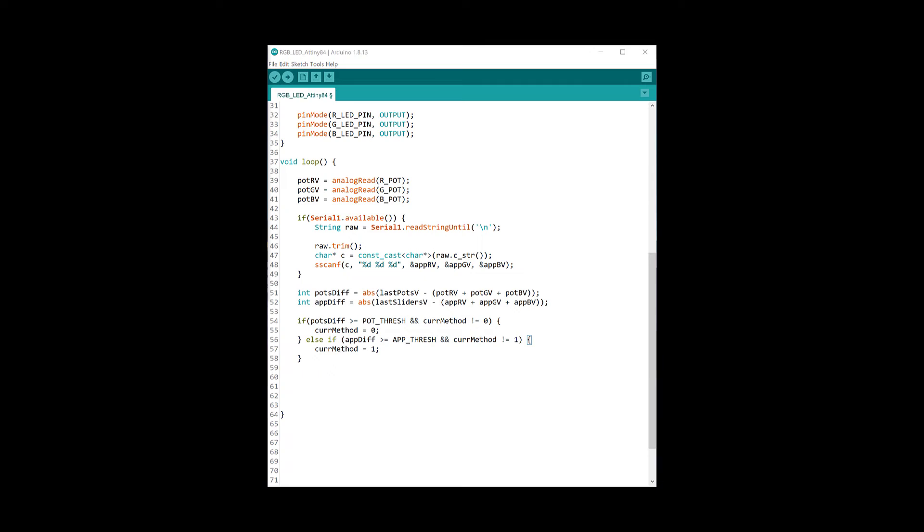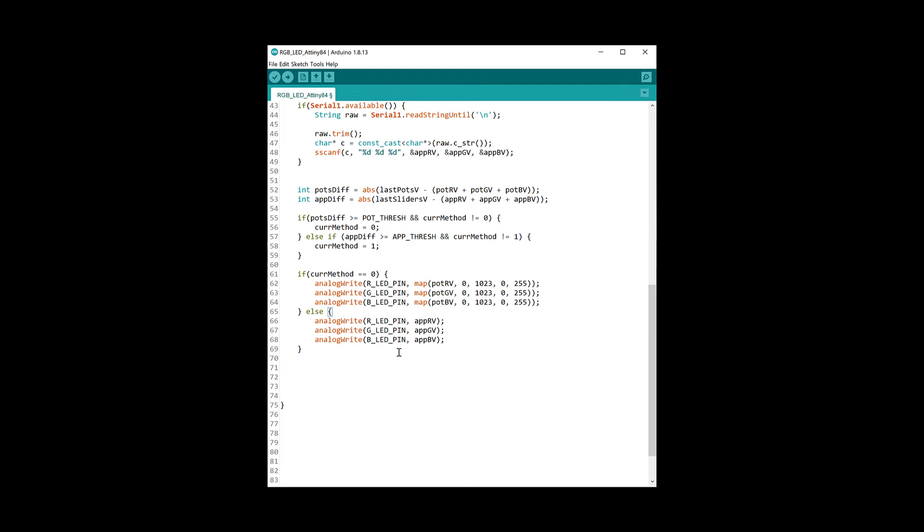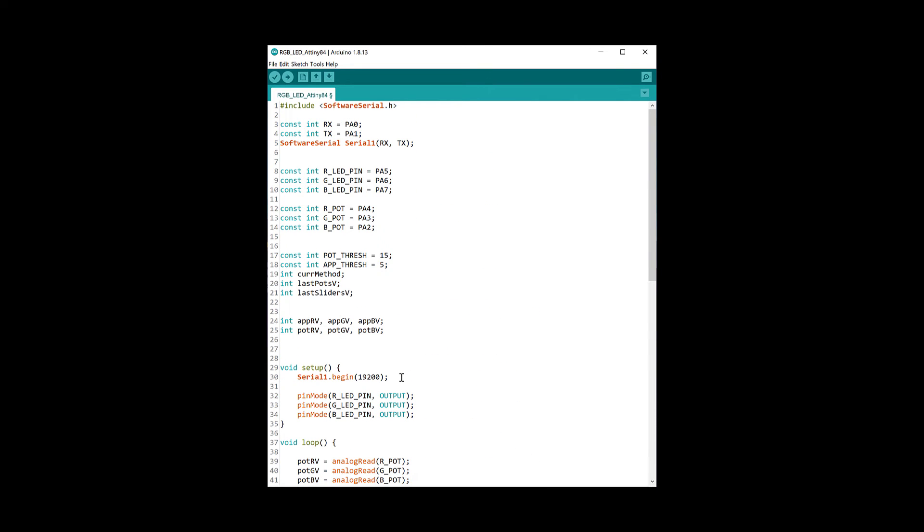A threshold of 15 is used for the potentiometers because even if a pot is not turned, its value is not perfectly stable and can change slightly. A threshold of 5 is used for the sliders so that accidentally touching the sliders on the app does not switch to slider control. We then check which method is currently active and output a PWM signal using the corresponding values. Finally we update the last-pot and last-slider values for the next iteration of the loop. A delay of one millisecond is added to keep everything stable.